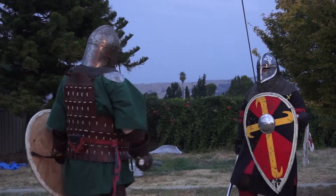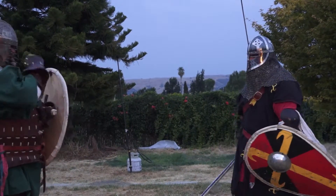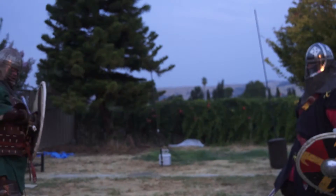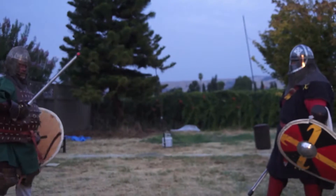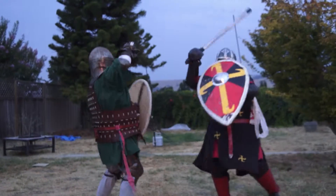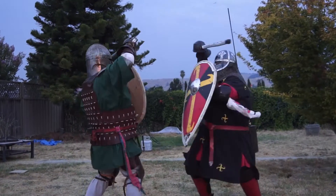I want you to show me that shot that you throw where you flat snap and then you come back and under. I can't figure out how you're doing that. Flat snap, flip snap.